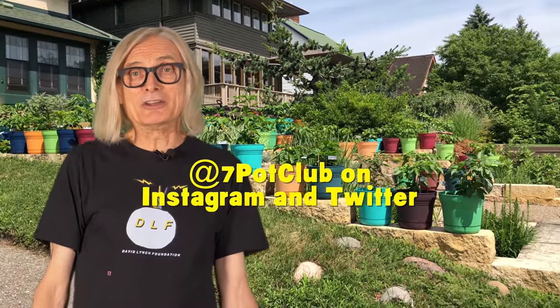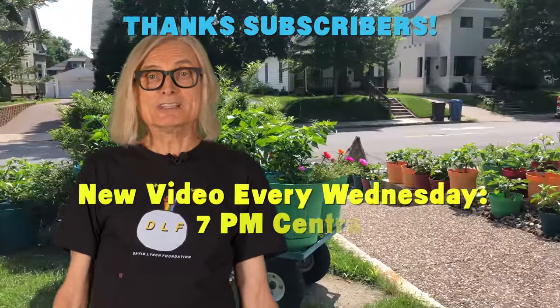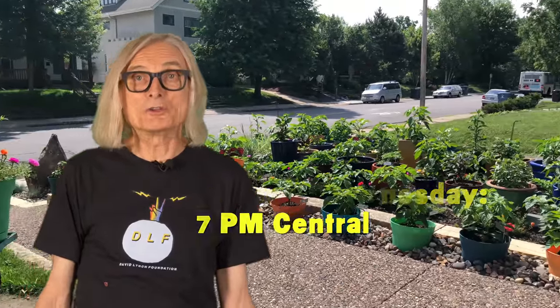Follow us on Instagram and Twitter, and please subscribe to our channel and tap the bell next to the subscribe button to receive notifications. We'll debut a new video every week throughout the growing season, and you won't want to miss an episode. For 7 Pot Club, I'm Rob.